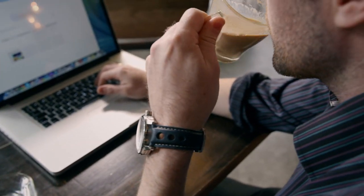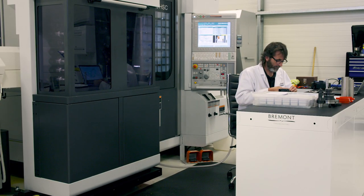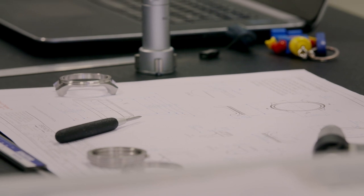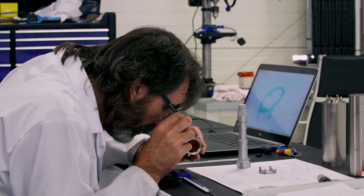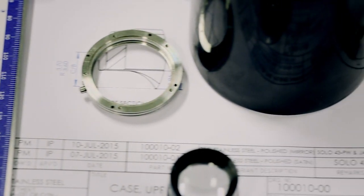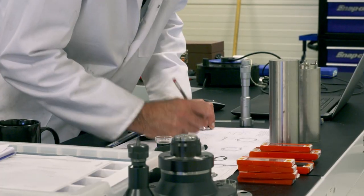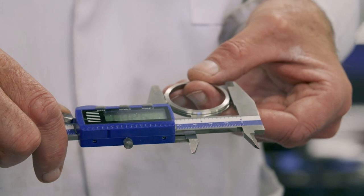A knock or impact could misalign the delicate components inside the watch, so it needs a tough casing to hold each part precisely in place. Former Formula One engineer Pete designs watch bodies. Each cavity inside the body must be accurate to one-tenth the width of a human hair so the minute components fit snugly. The tolerance has to be so small to make sure the parts connect and run freely — the heights of all the gears, tolerances and diameters must fit nicely.